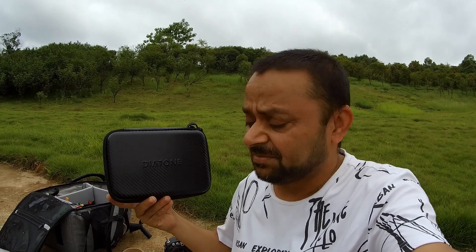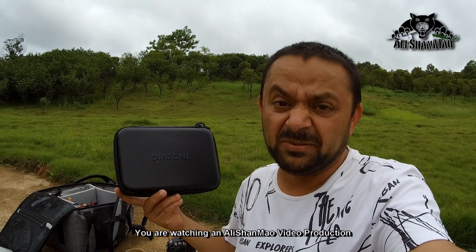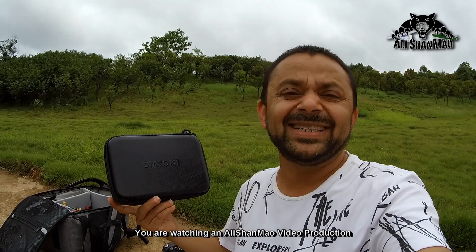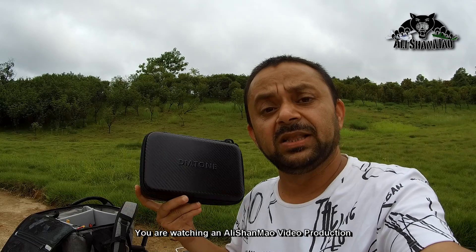I have the Diatone Hey Tina FPV VOOP. No idea why they call it Hey Tina — maybe they simply love their General Sales Manager named Tina, so they named this quad after her. And it's kind of girlish. You will know why I'm saying that.